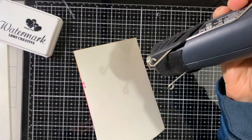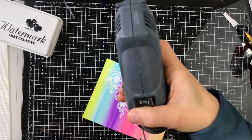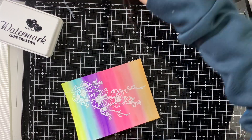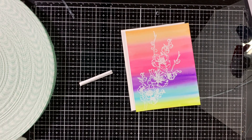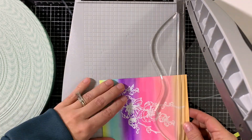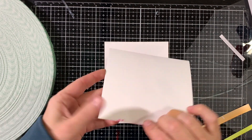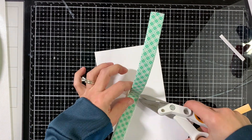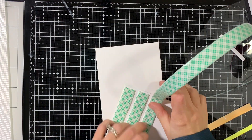Now I heat set it — I heat the panel from the back first to make sure the embossing powder stays there, rather than being blown away by the heat tool. Heating from the back makes it stick to the paper, and then when you go from the front it just melts in, giving you better coverage, especially with more solid backgrounds or solid images.